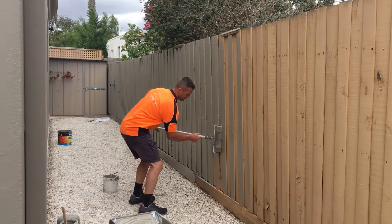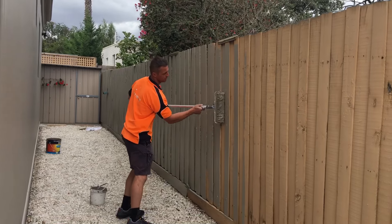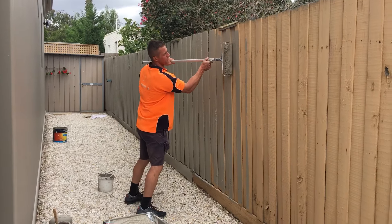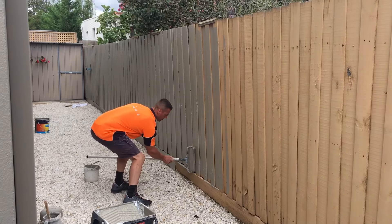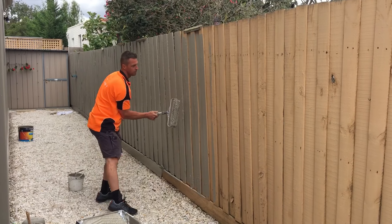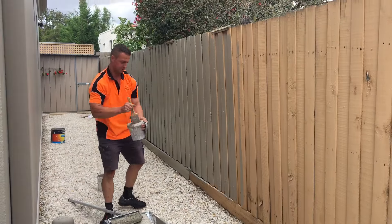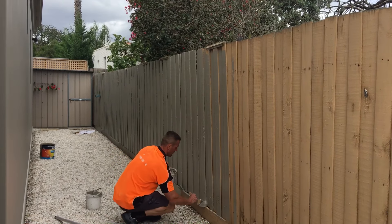Oh look at that. How easy is that? Now check that out, he's brushing it in.